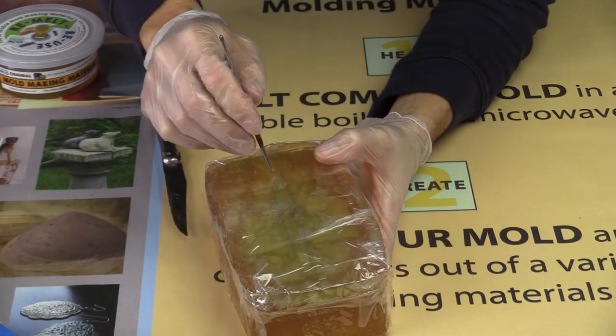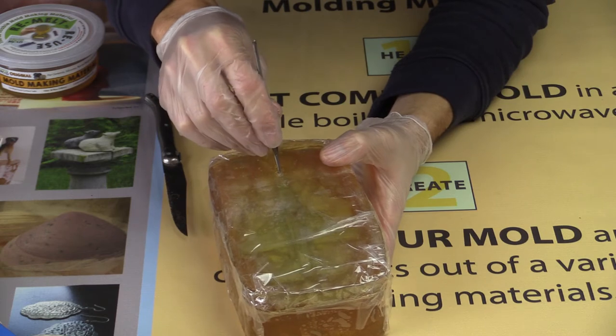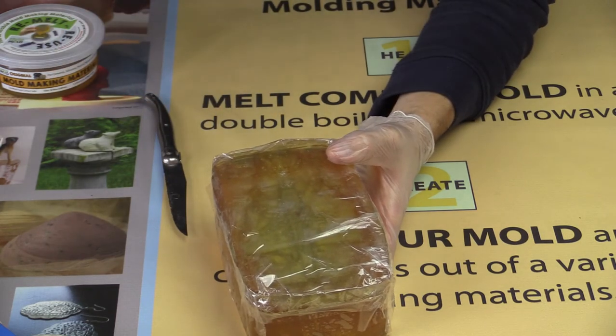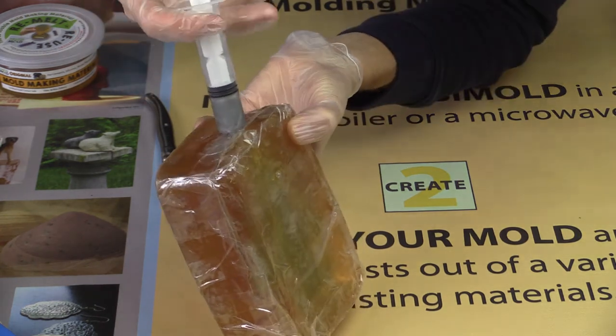Because Composi-Mold is transparent, you can see if there are any air bubbles trapped in your mold. Simply use the sharp tool to poke a hole so that the air can release as you inject more casting resin into the mold.